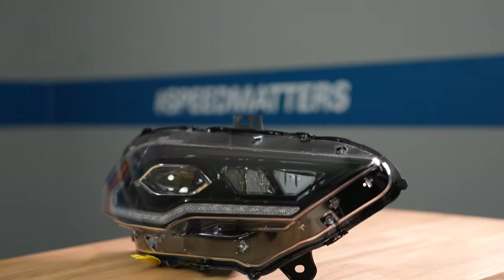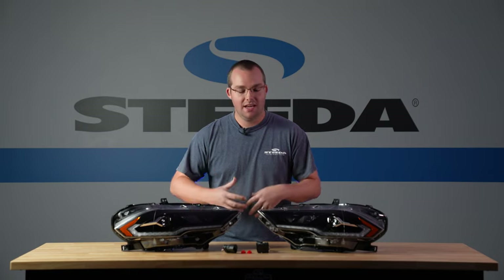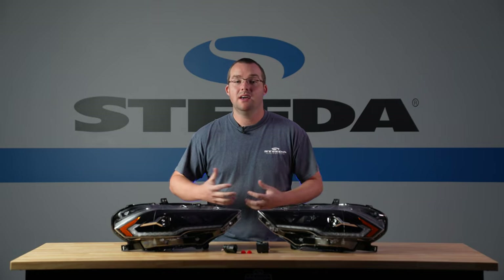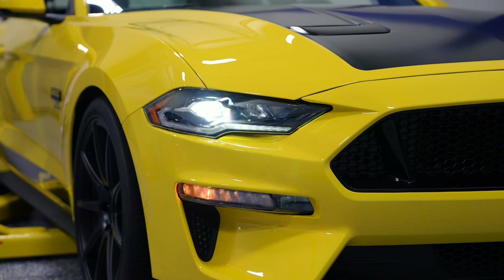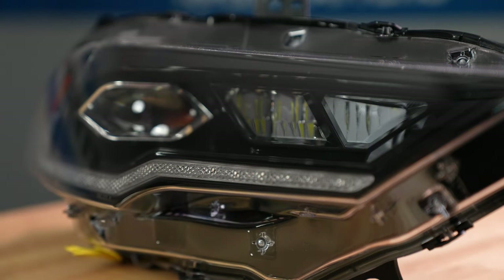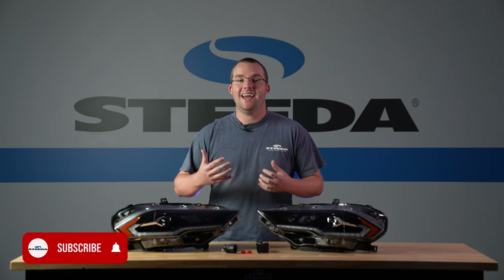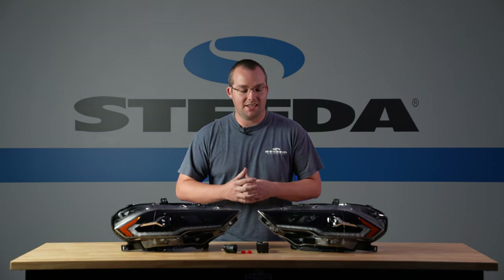Here we have the Form Lighting LED headlights fitting your 2018 to 2022 non-Shelby Mustang. These are an awesome design from Form Lighting because they really are unique and stand out from the crowd. They feature a unique startup sequence with sequential signaling that taps into the turn signal, and include all necessary hardware and wiring for installation. They feature OE grade construction with a UV-resistant polycarbonate lens, they're plug and play, and they have a two-year limited warranty from Form Lighting, so if you have any issues they'll be happy to take care of you.